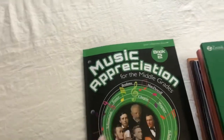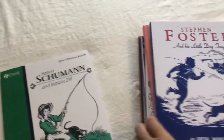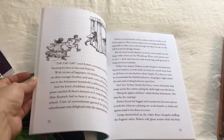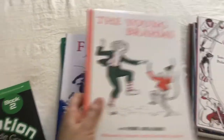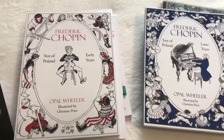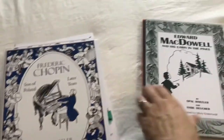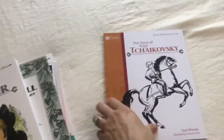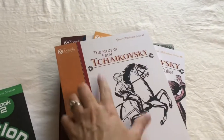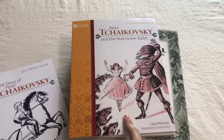And the books that come with this activity book — I believe it's Schumann, then Foster, then The Young Brahms. This composer has two books — he's the only one for some reason. This one is about the early years of his life, and then this one is the later years. Then McDowell, Wagner, and Tchaikovsky — I'm not sure if I said that right. There are two books about him: this one is the story of his life, and then this one focuses on the Nutcracker Ballet, so this would be a good one to read during Christmas time.